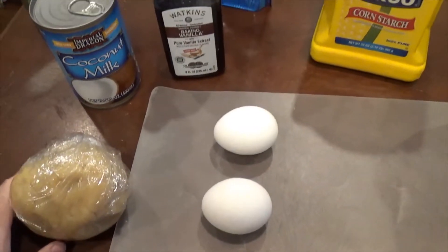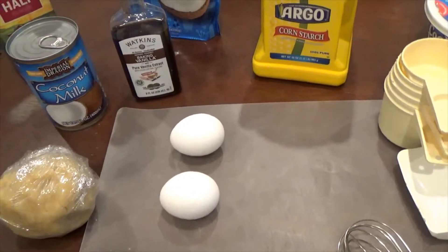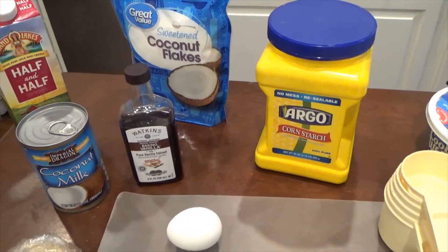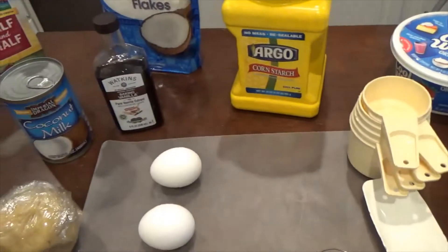And of course, pie crust. I'm going to get my pie crust going and in the oven to get it baked because it needs to be cooled, and then I will get back with you to start adding all the ingredients together. Be back shortly.